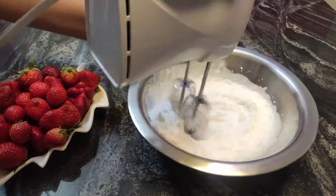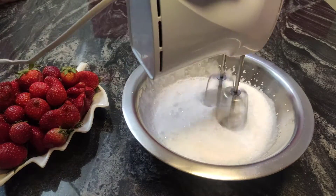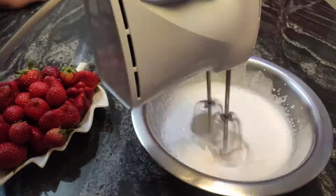Then you're going to whip up about half a cup of semi-liquid heavy whipping cream until soft peaks form.